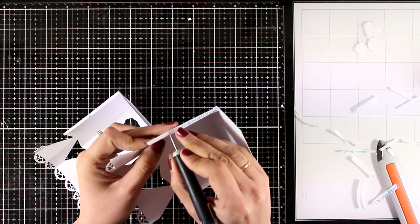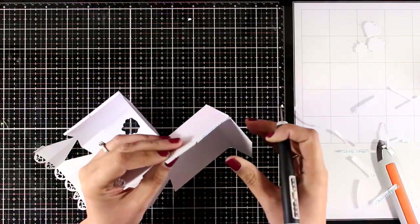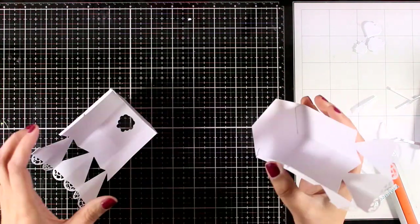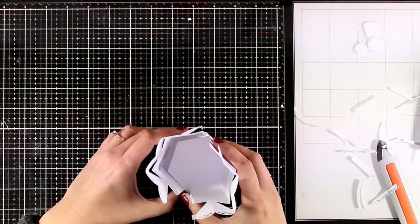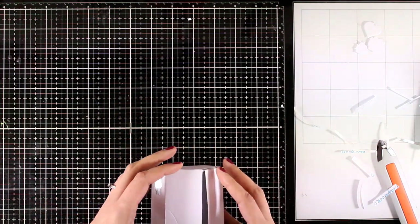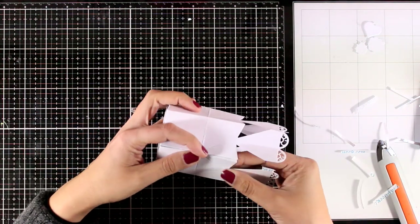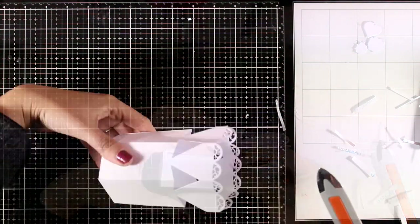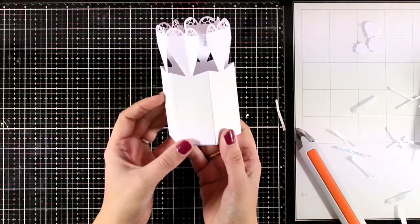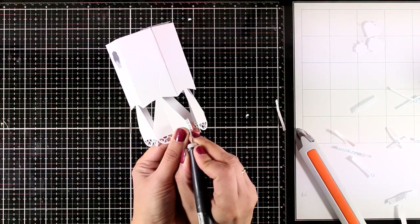This is going to turn into a really beautiful box that looks as if it has lace at the top. It makes the perfect party favor box for any occasion, depending on which pattern paper or cardstock you use — I'm going to show you lots of examples. All I have to do now is put one inside the other, make sure the flaps are nicely connected, use my bone folder to reinforce the connection, and stick the two tiny little flaps at the top.